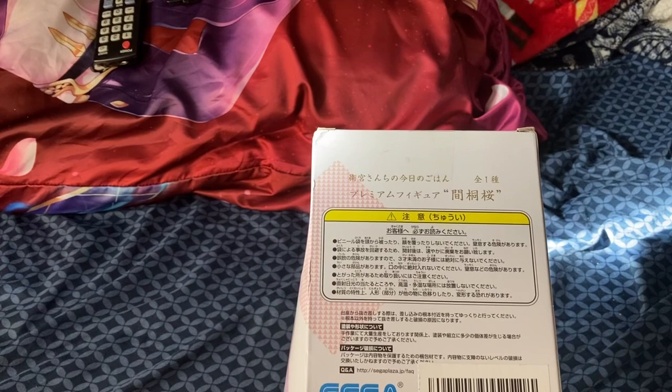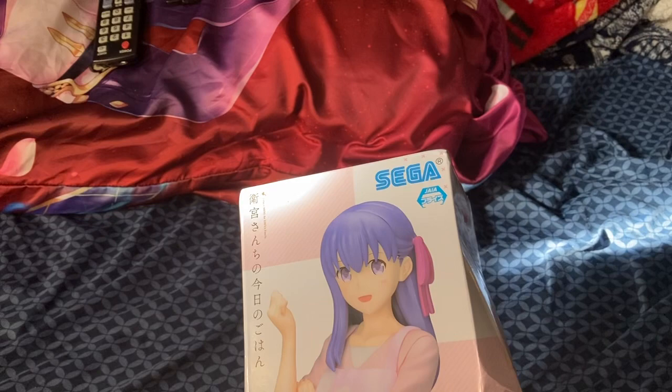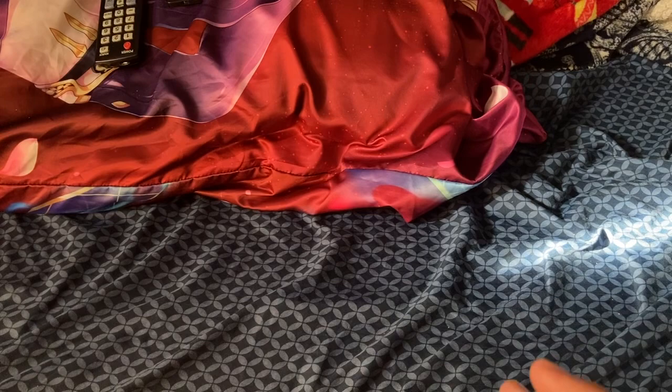When I order, I want the box fully undamaged. I got this from Amazon and I'm really disappointed with the whole box damage. Every time I order from Amazon, either the Gundam kit box is damaged or the figure box is damaged. It's getting annoying. It's not that hard — don't ship in a small container box to avoid the damage.